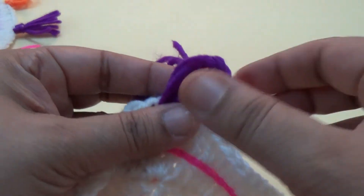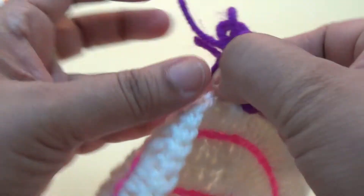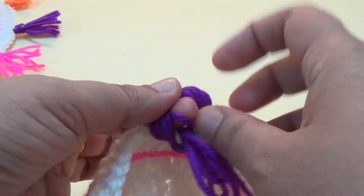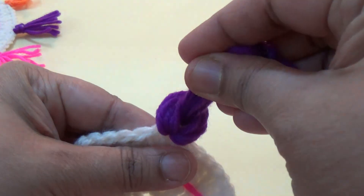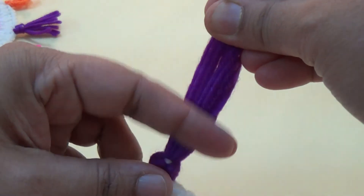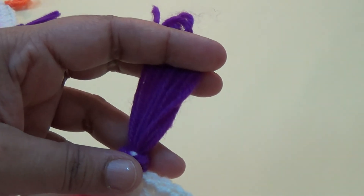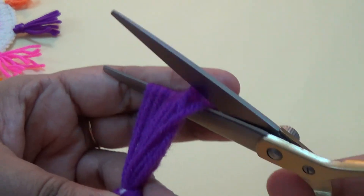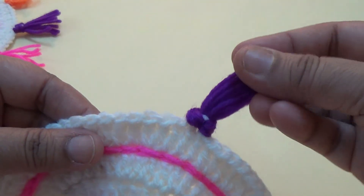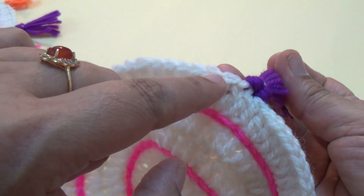Remove your hook, insert through the back side and through the loop, and tighten it. Then cut it firmly. Your first tassel is ready. Skip the next five or six stitches — one, two, three, four, five, six — and on the seventh stitch insert another tassel in a different color.